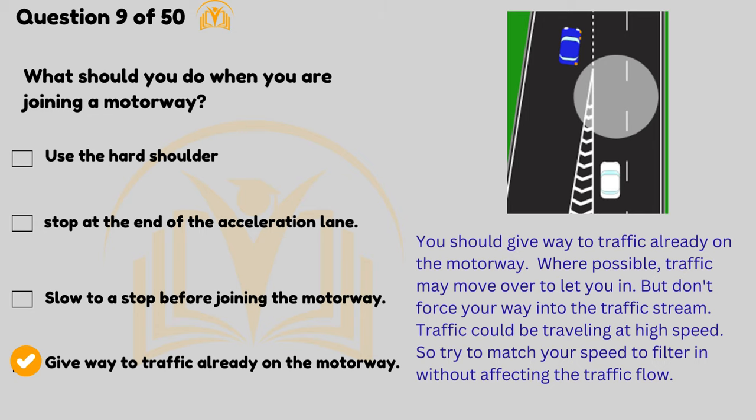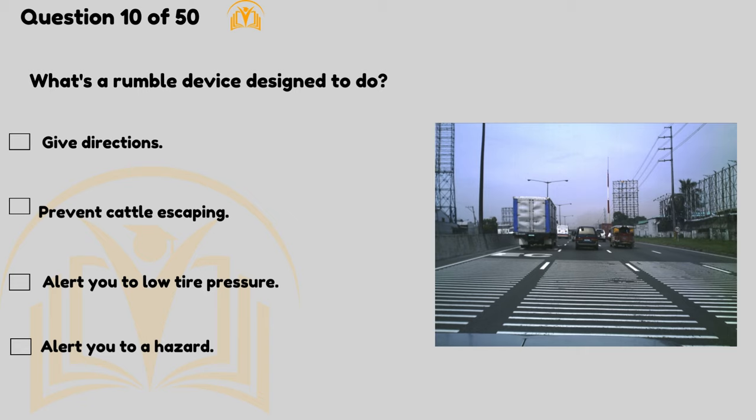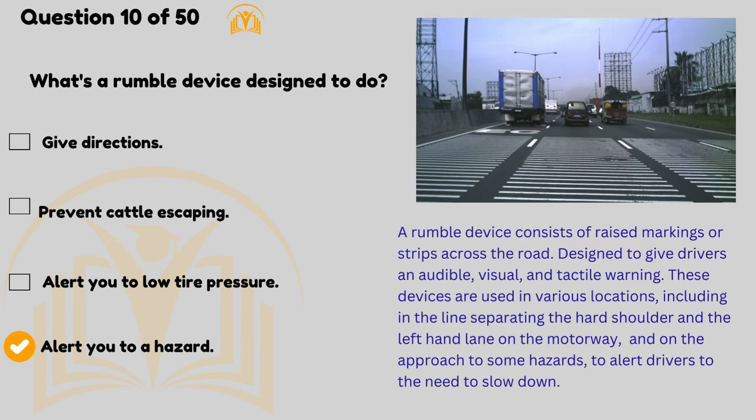What's a rumble device designed to do? Alert you to a hazard. A rumble device consists of raised markings or strips across the road designed to give drivers an audible, visual and tactile warning. These devices are used in various locations, including in the line separating the hard shoulder and the left-hand lane on the motorway and on the approach to some hazards, to alert drivers to the need to slow down.